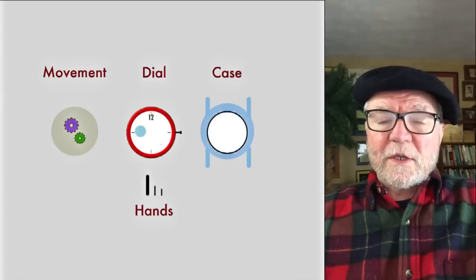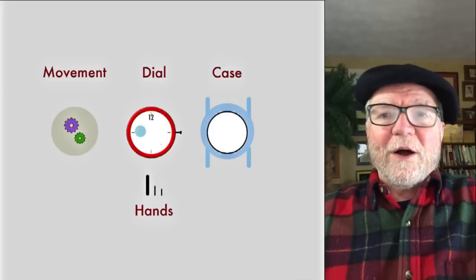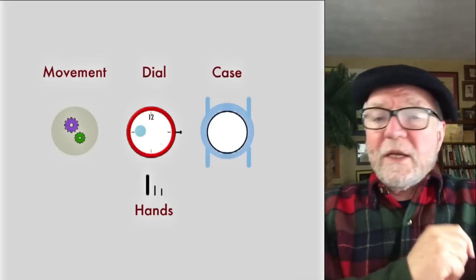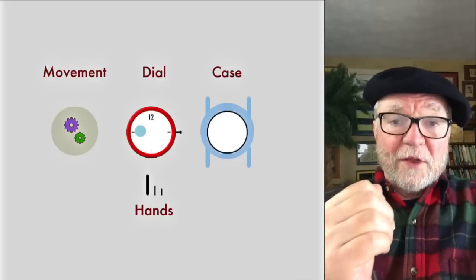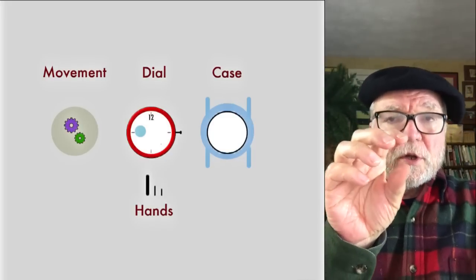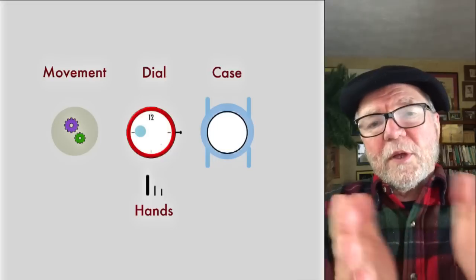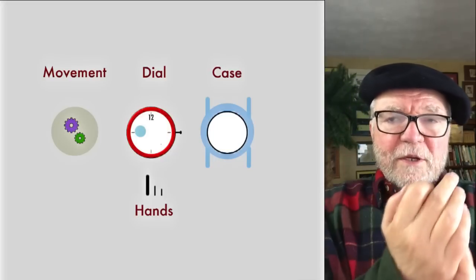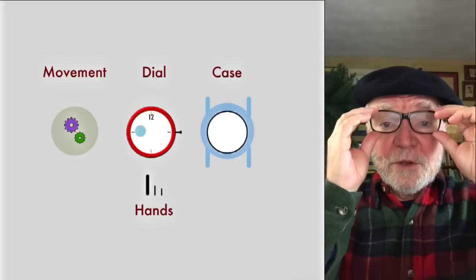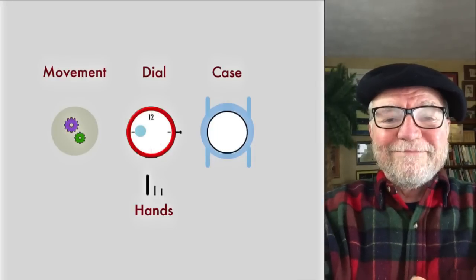Hi everybody, I'm Bill Sanders and this is Watch ArtSci, the art and science of watch collection. Today we're going to make a watch out of four components: the movement, the dial, the hands, and the case. We'll start with the movement, release the mainspring, put the dial on top, then the hands, and finally put the whole thing into the case.